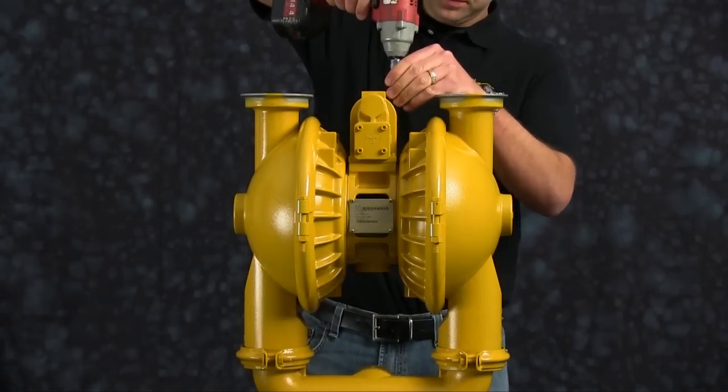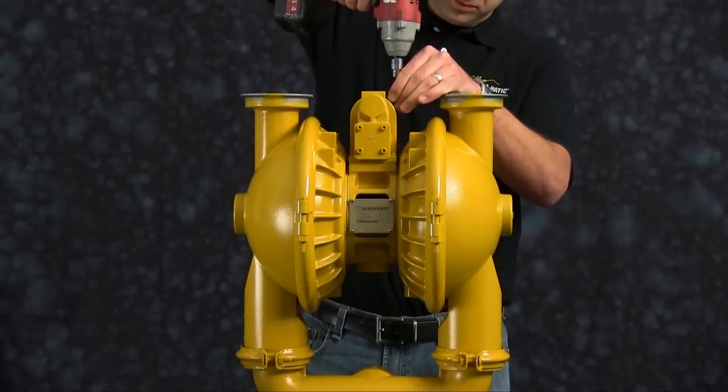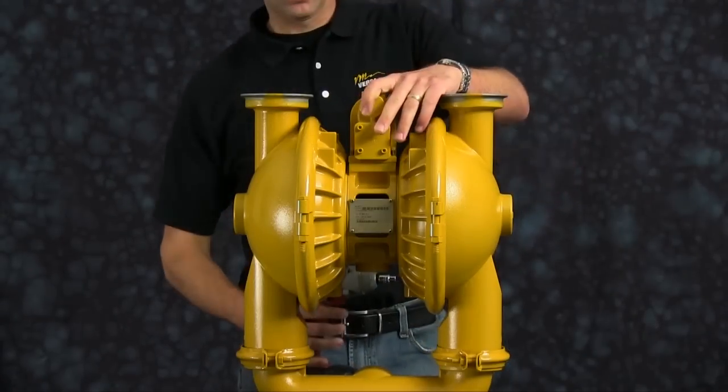Remove the discharge check balls and valve seats and discard. Remove the air valve assembly and set aside for later rebuild.